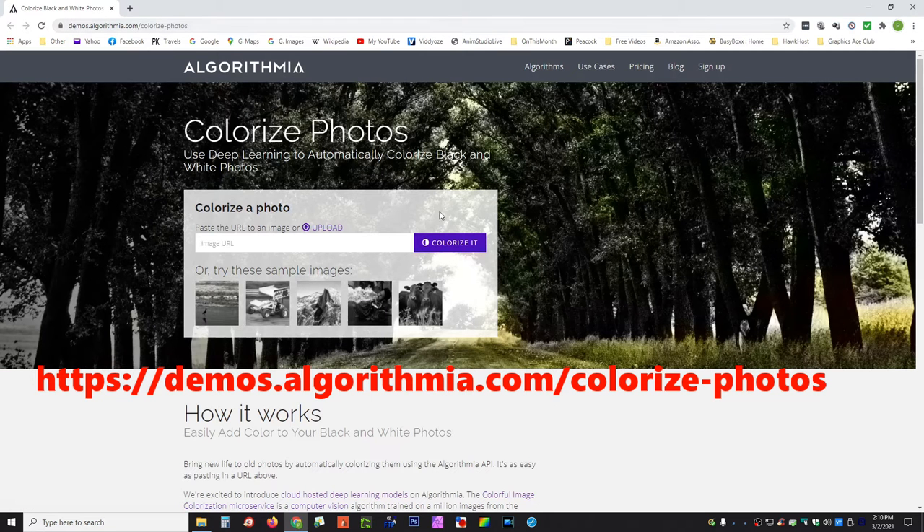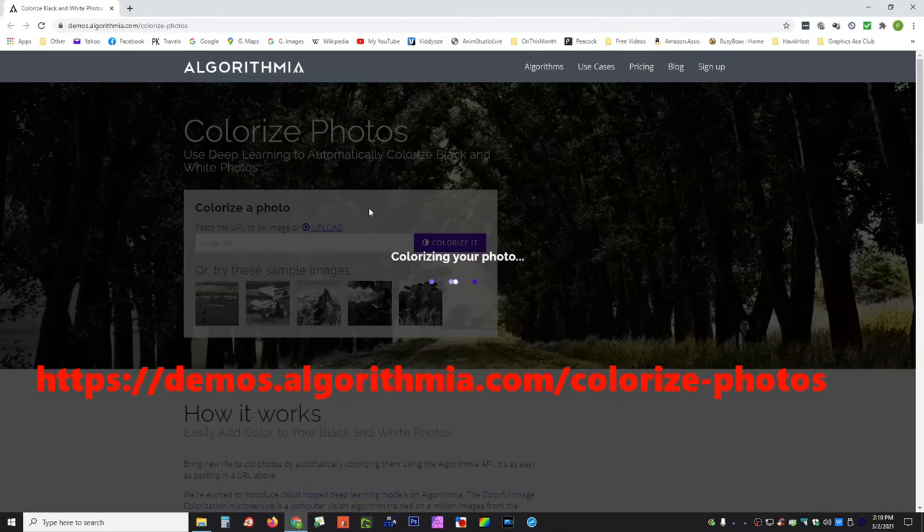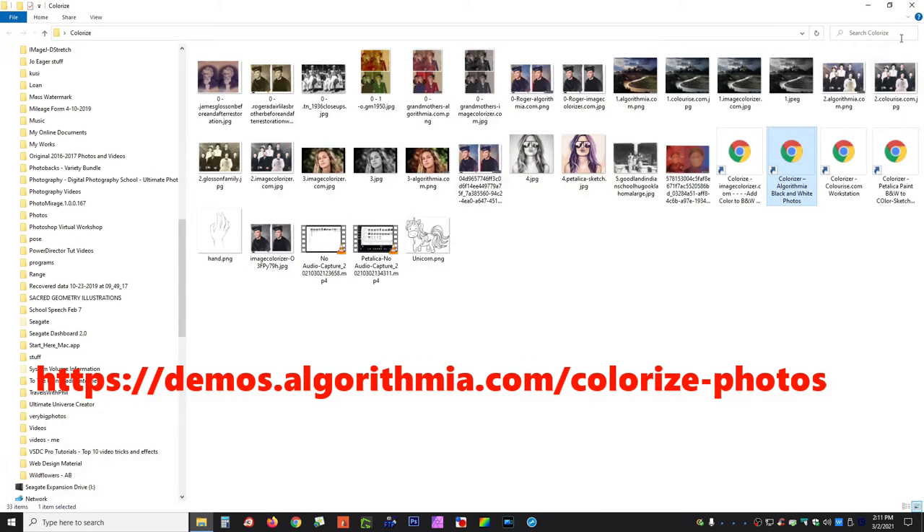This is called Algorithmia — Algorithmia.com — and it will bring up a different photo just to give you an idea of how they work. We're going to take the woman's image here and see how well it does that — again, just a black and white photo. This particular site allows you to scroll back and forth between the color and the original photo. You can download the comparison or download the colorized image to save it. This company does have a little bug in the corner that says ColorizeIt.com, which is oddly not the same address up there, but they might be related.